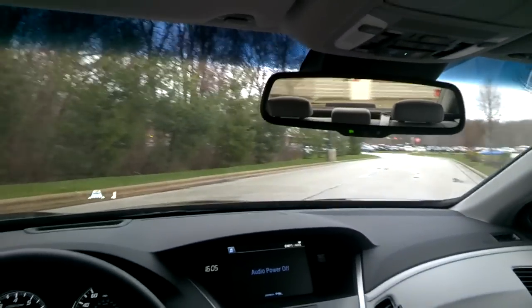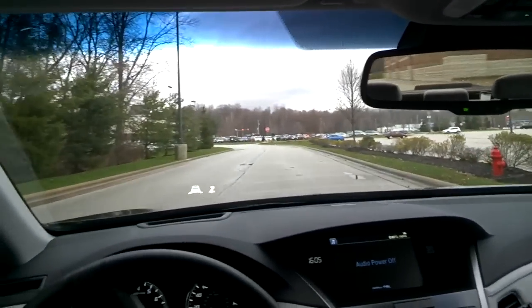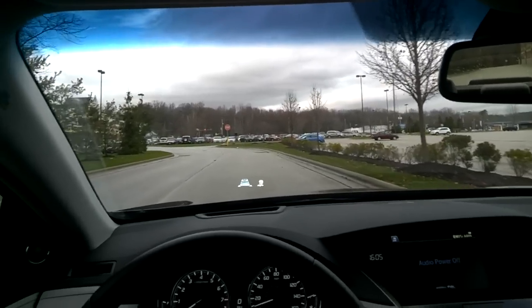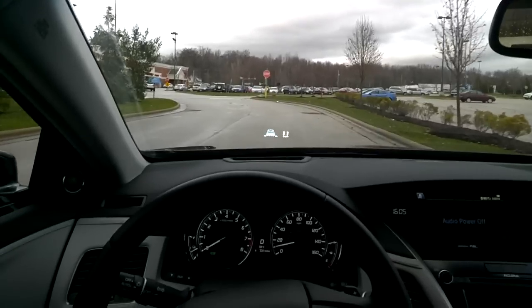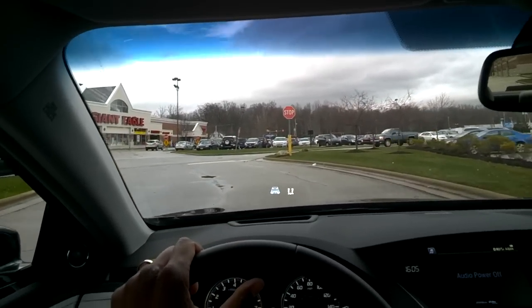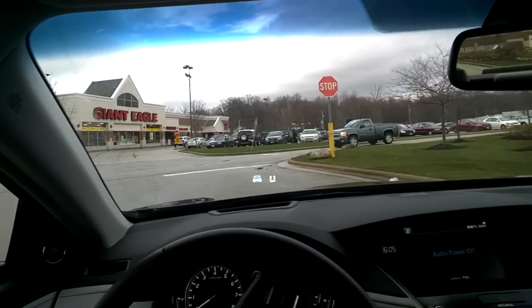If I feather the throttle I can get it up to about 25 miles per hour, but for normal acceleration such as from a stop light, unfortunately you need to engage the big engine.